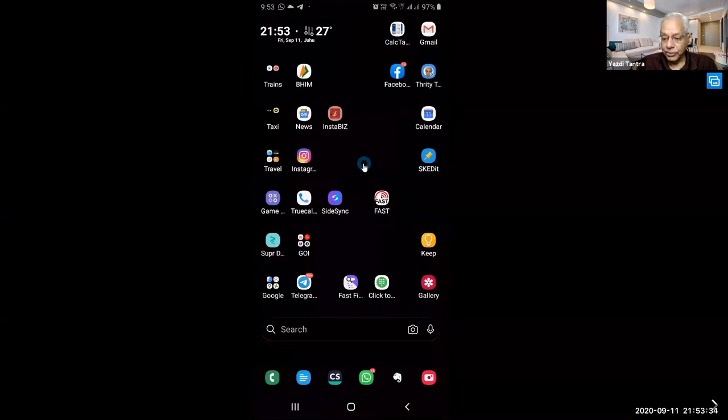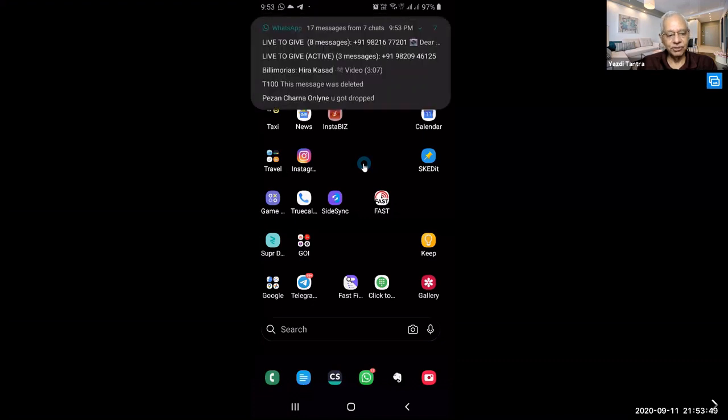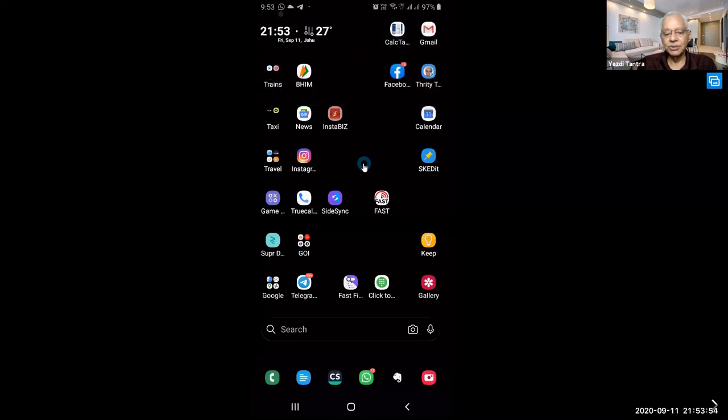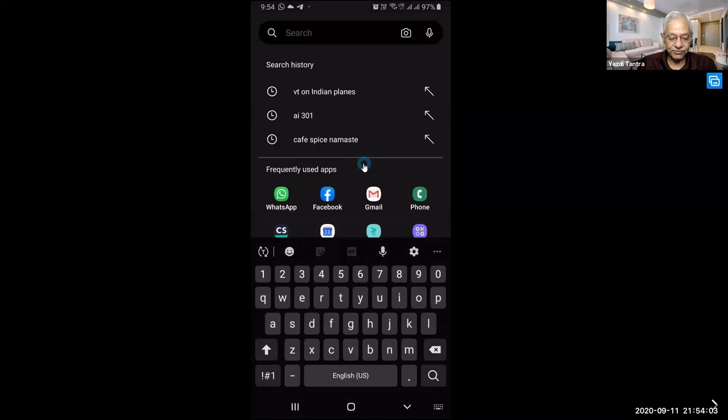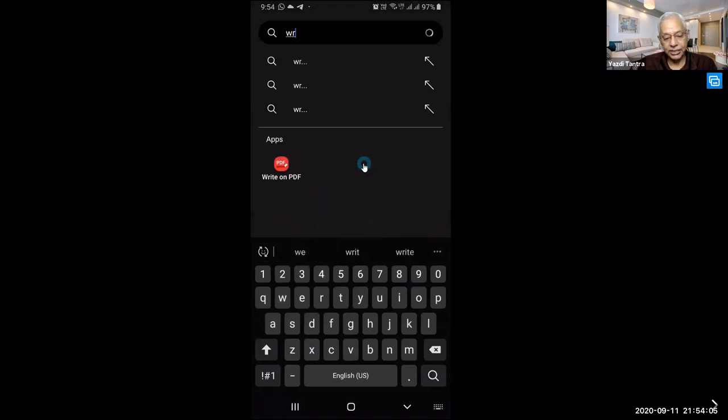The second interesting app today is Write on PDF. Very often we get lots of material on PDF these days and we want to annotate on that PDF — give our approval, give a signature, write something, insert something. There is a very simple app made by Samsung called Write on PDF.